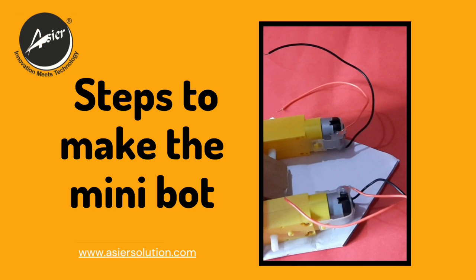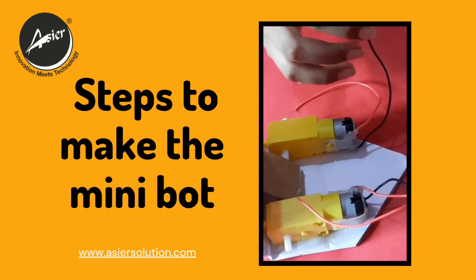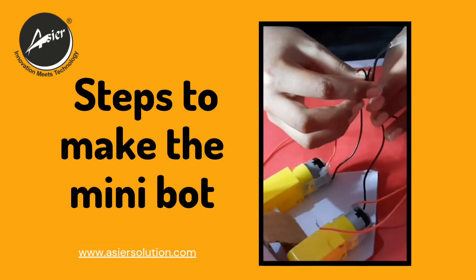I have cut a two meter black wire. We have to take all the black wires and twist them together, just like this.